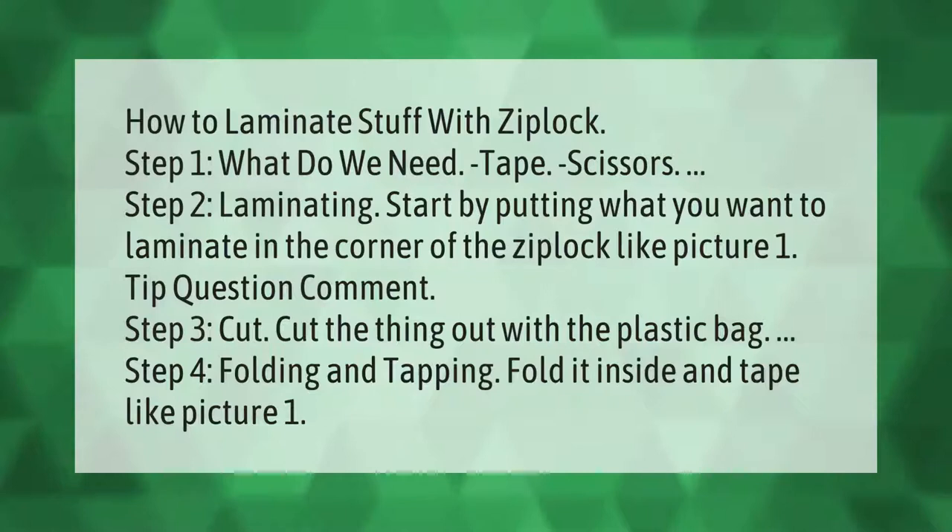How to laminate stuff with Ziploc. Step 1: what do we need? Tape, scissors. Step 2: laminating. Start by putting what you want to laminate in the corner of the Ziploc, like picture 1.